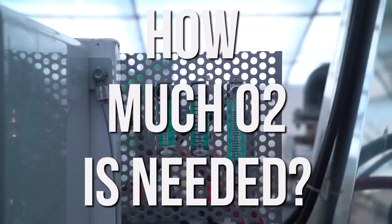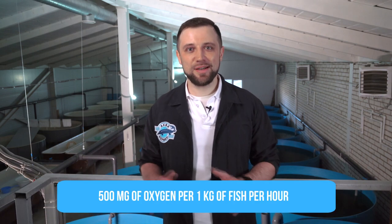Fish needs oxygen to breathe — fish breathes with the help of gills, they intake oxygen from the water, so water needs to be oxygenated somehow. How much oxygen should be contained in the water? There exist two basic calculation methods. The first one is based on the amount of feed — conventionally, we feed one kilogram of feed to the fish and the fish consumes a certain amount of oxygen.